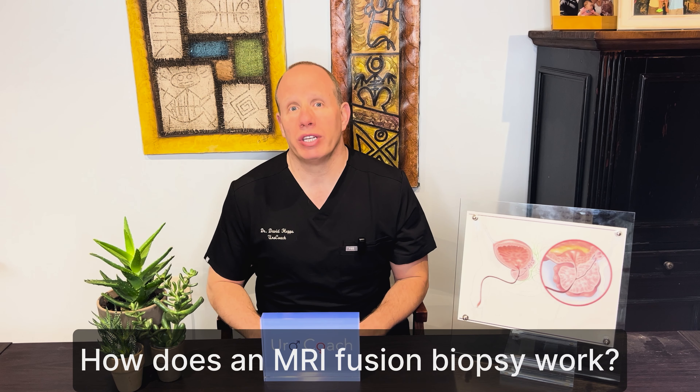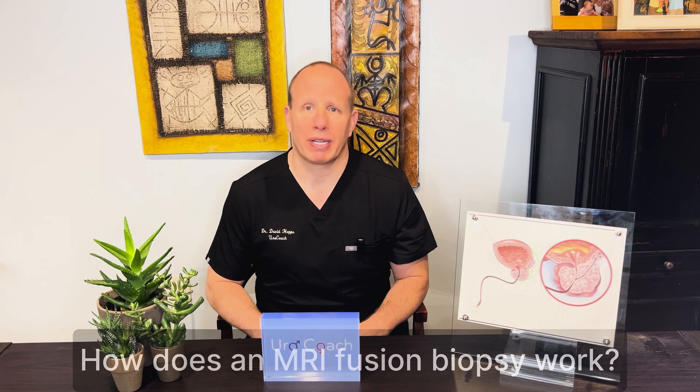Hey guys, your doc told you that you need an MRI fusion biopsy, so how are they going to fit that MRI in the operative suite? Well, that's not exactly how it works. Stay tuned and we'll give you some insight and expectations about how an MRI fusion biopsy works.